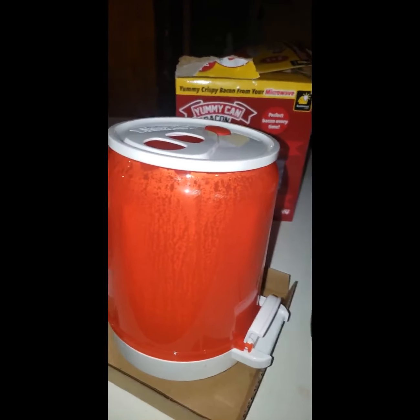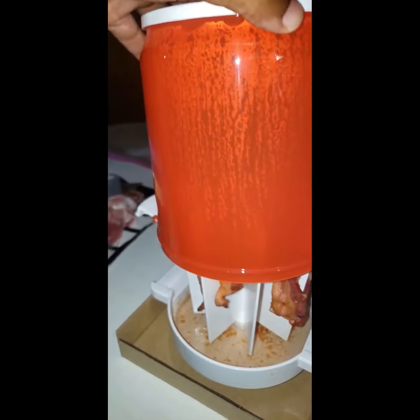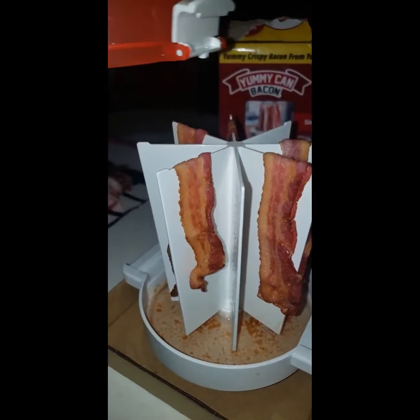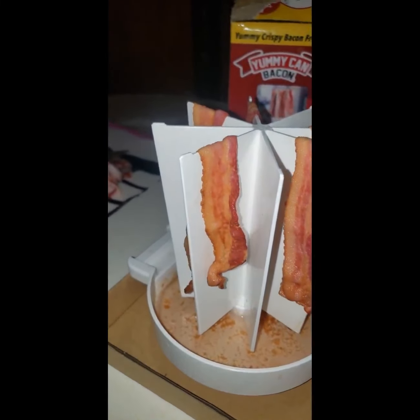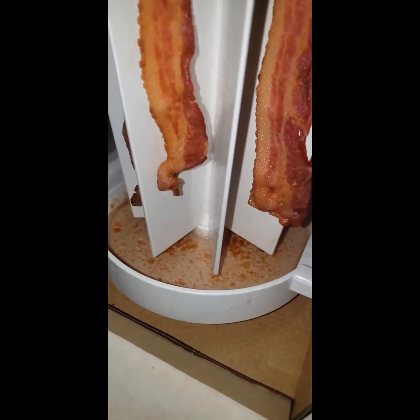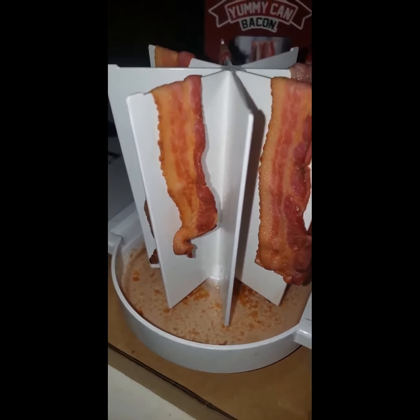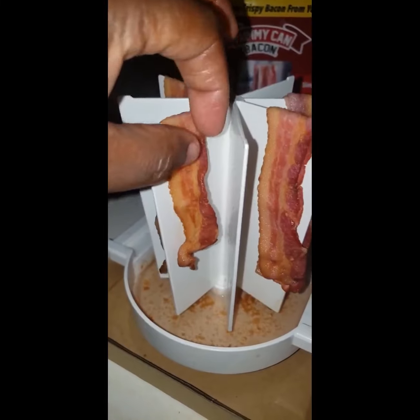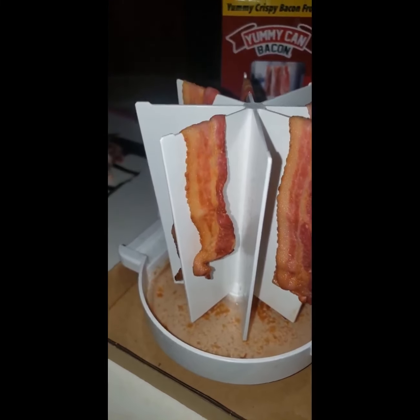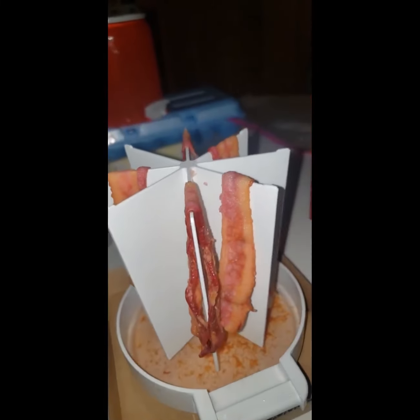Okay y'all, I've gotten it out of the microwave. I'm going to pop it loose on both sides here and let's see what this looks like — oh okay, yes! All the drippings at the bottom, and I'm going to save that bacon drippings. And look y'all, it is crisp! It's crisp y'all, let me get a foam plate here — look at that.